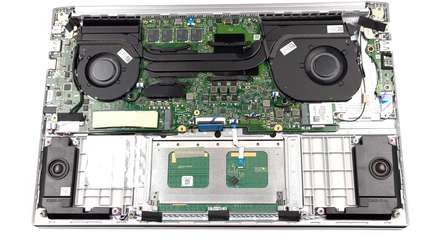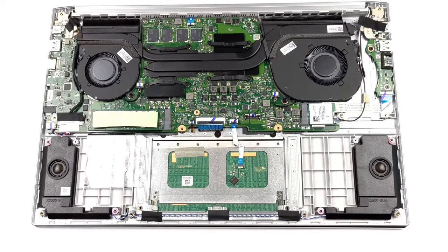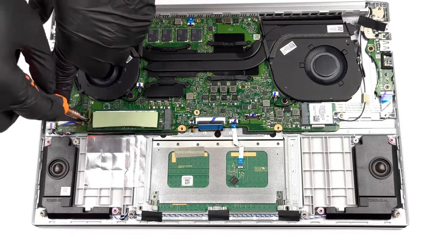You have to keep in mind that the memory here is soldered to the motherboard. Choose carefully before purchase, but we think the 16GB option will be enough for the near future. On the bright side, there is one M.2 PCIe X4 slot for super-fast SSDs.